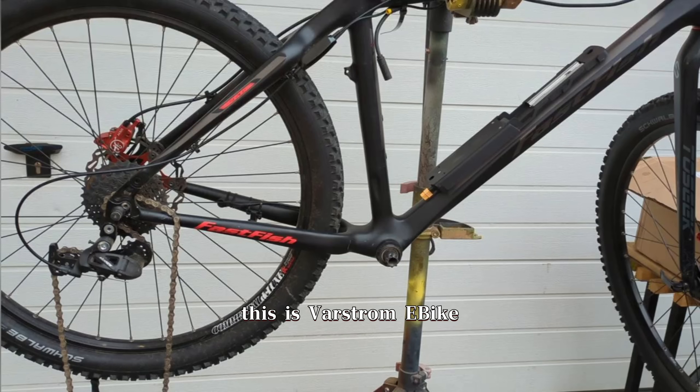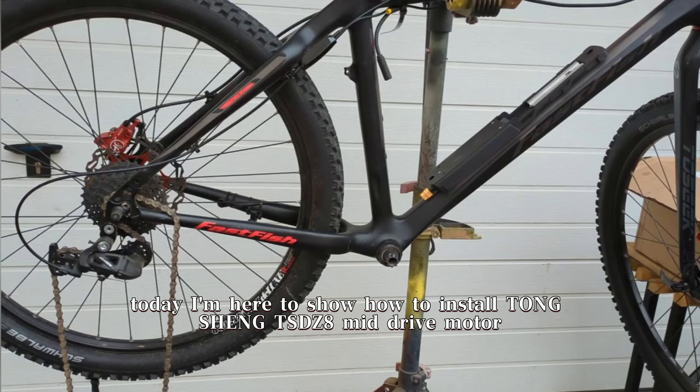Hello everyone, this is Varstrom eBike. Today I'm here to show how to install the Tongsheng TSDZ8 mid-drive motor.